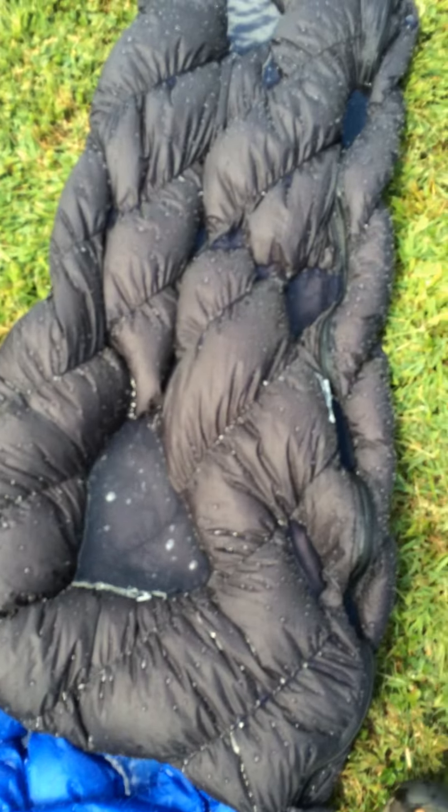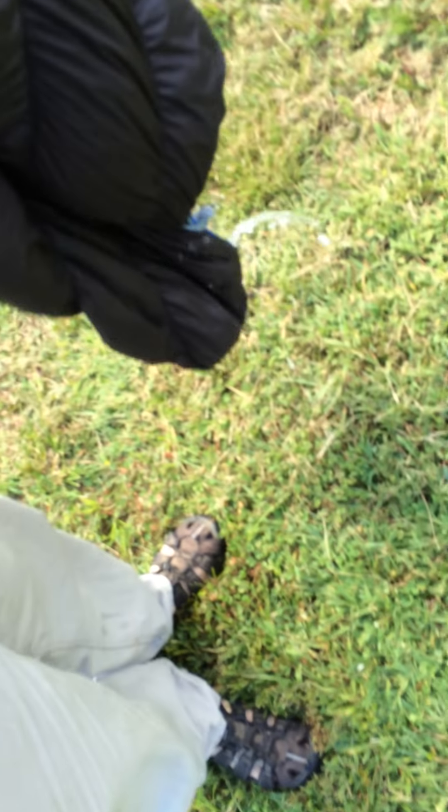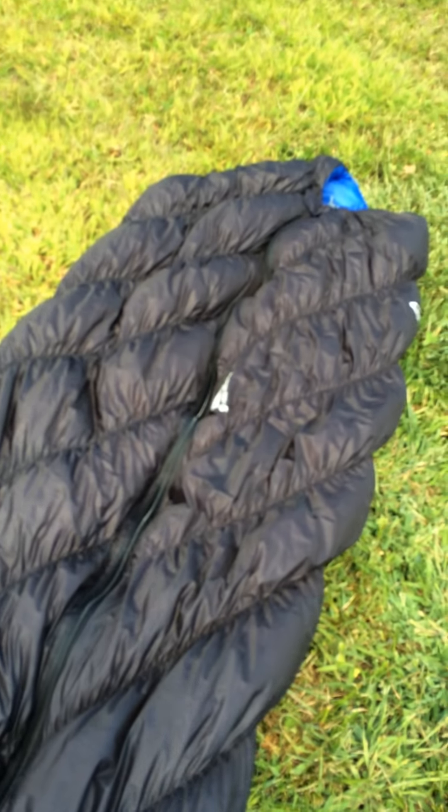Alright, as you can see we got some puddles standing here — all we do is pick it up, shake it off a little, other than getting my grass clippings on it. I got water inside the bag — came in through the foot hole. I think I have all of it out now. We'll lay it out — you can see it's all still nice and lofty.